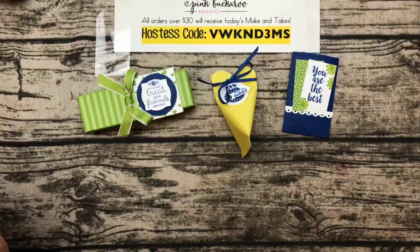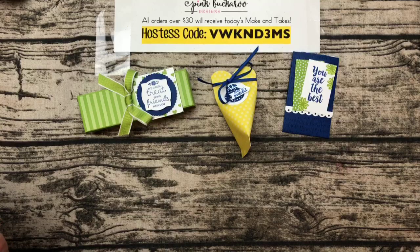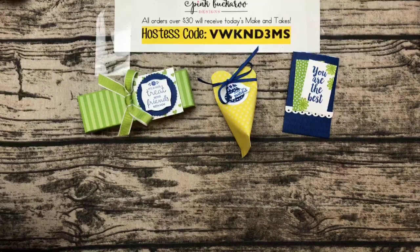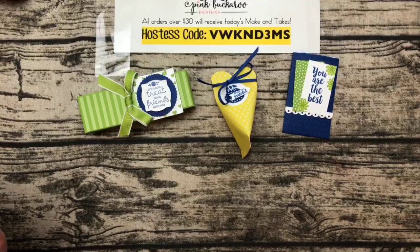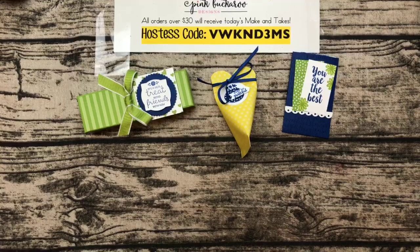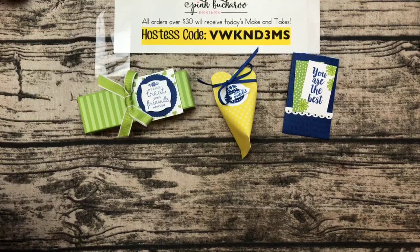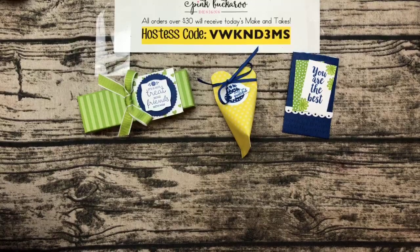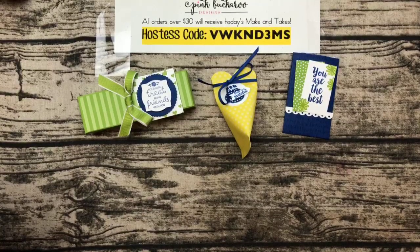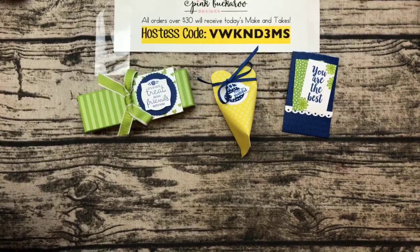Today we're going to do three projects featuring the new Treat Time bundle. The Treat Time bundle was the thing that really jumped out at me the most when I first saw the new catalog. How many of you have it on your wish list? Hi Laurie, Pam, Crystal, Janet, Patty — hello everybody! Yeah, it was on my first order for sure.